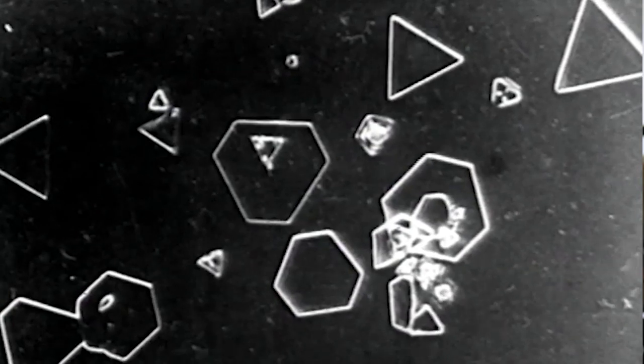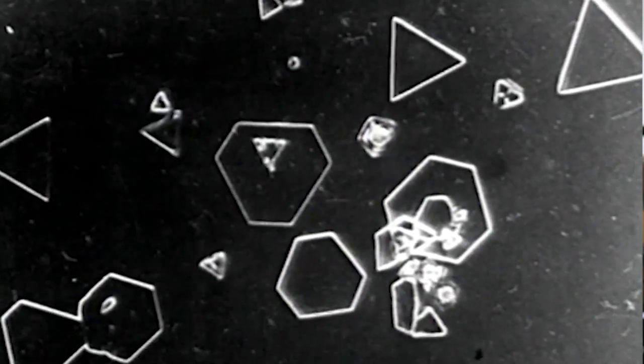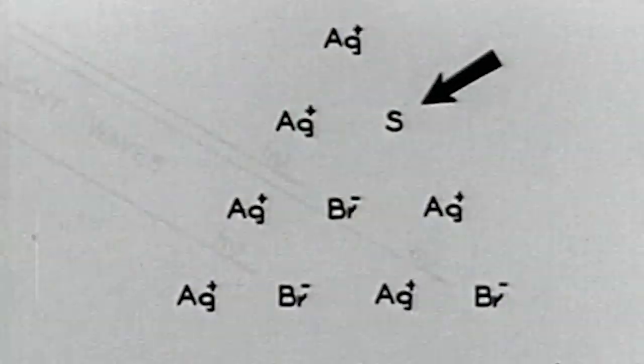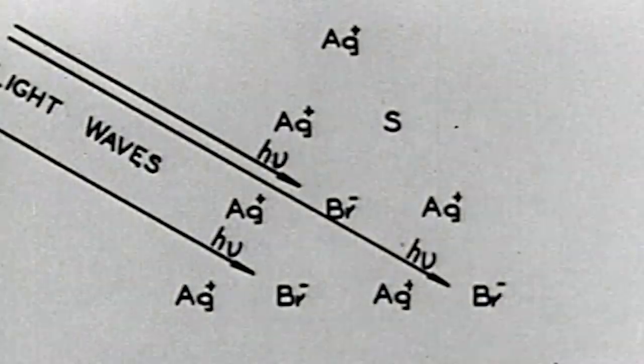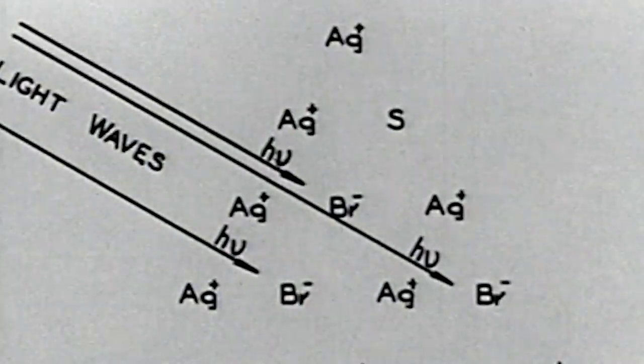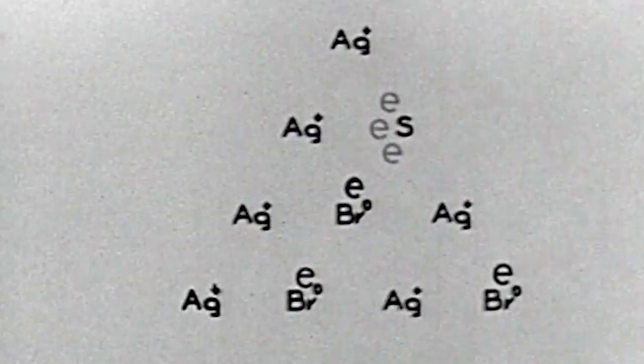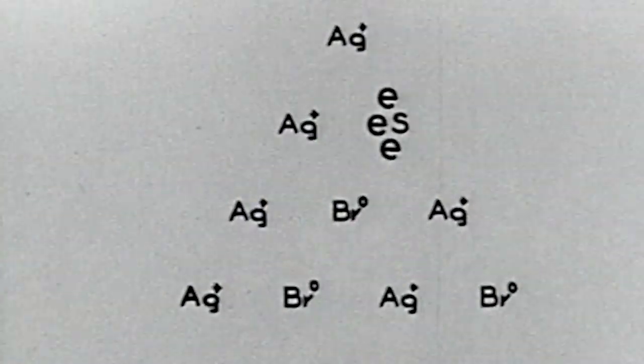When the light touches that crystal, it actually forms a small metallic speck. What's happening there is photons from the light are allowing the electrons to change the silver ions and give it the opportunity to be developed into a metallic silver.